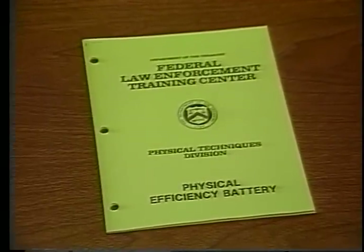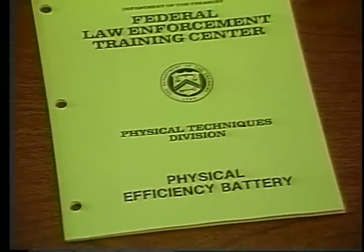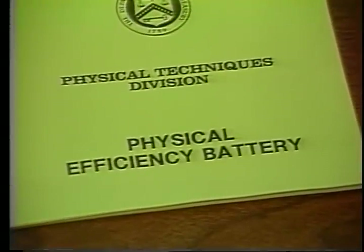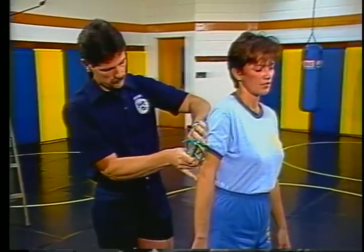For this reason, the Federal Law Enforcement Training Center began looking into a way to measure an individual's fitness in certain specified disciplines. And in 1980, the Physical Efficiency Battery, or PEB, was developed. The PEB consists of five separate tests designed to measure your overall fitness.